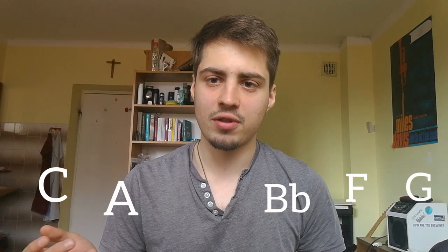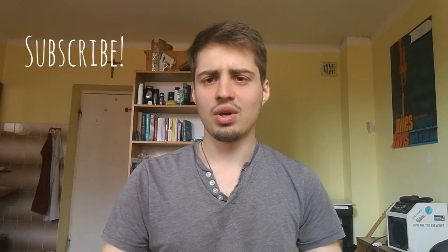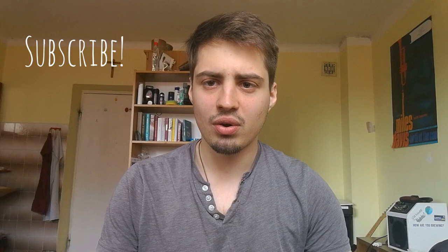So G is number six on my list. Once you own these six harmonicas, you can play almost everything with everyone, because by switching positions on the harmonica you can get almost every tonality out of them. I'll explain what positions are and how to learn them in the next video. If you like this video and find it helpful, please like and subscribe to my channel. Thank you for watching and see you next time!